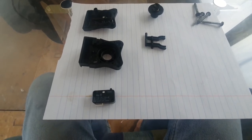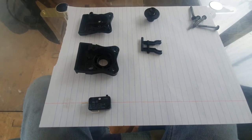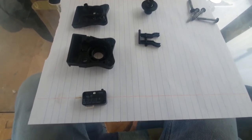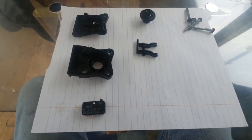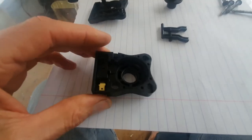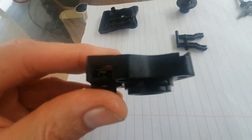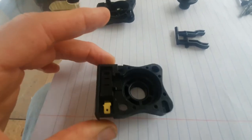We have the new micro switch courtesy of Element 14. This video is not sponsored by them, but it was a great turnaround and great service from those guys. As you can see, it's the one we expected. We'll go ahead and pop it back in and reassemble the pressure switch section. That's all it is — just popping into that aperture, slides in and just clips in.